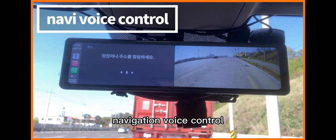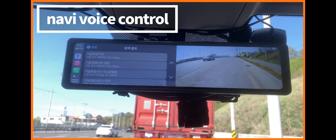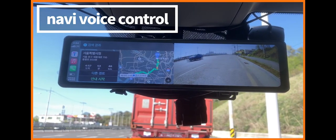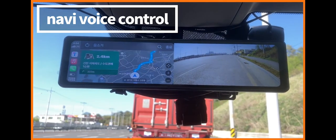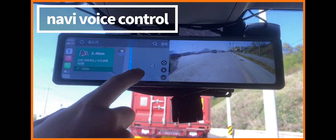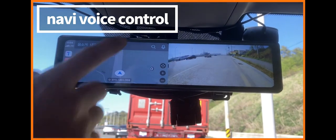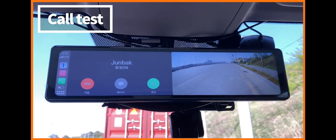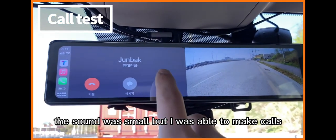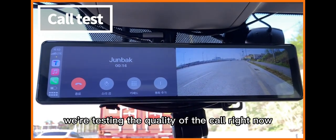Navigation voice control is available. I also conducted a test call — the sound was small, but I was able to make calls. Hello, I'm Joon Bok. We're testing the quality of the call right now.